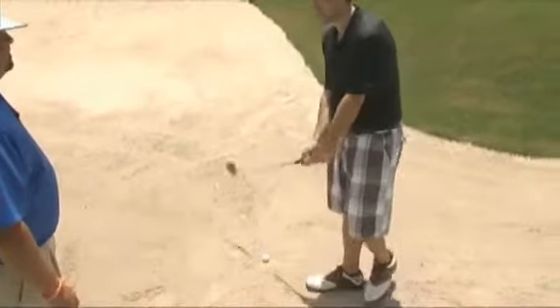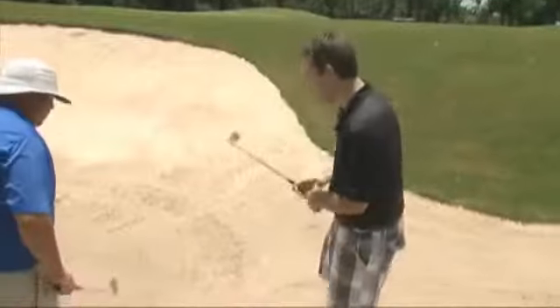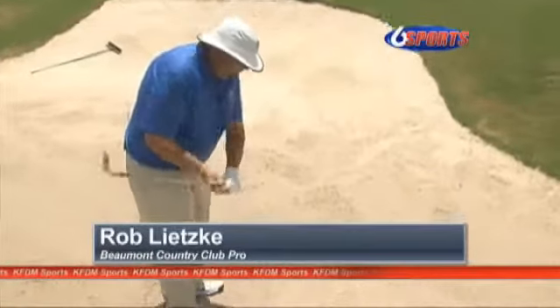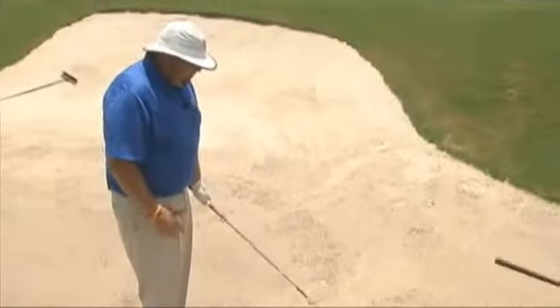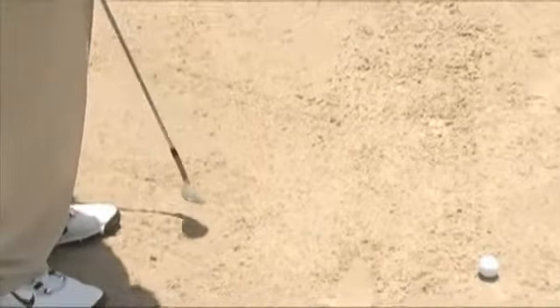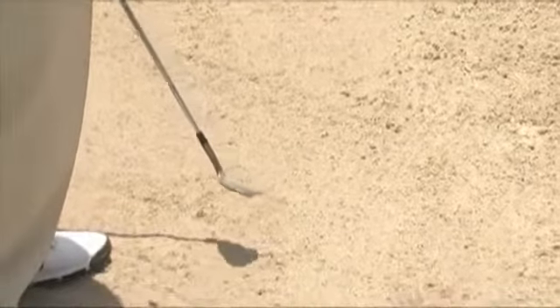Other times we may hit it and it goes all the way over the green. The one thing I tell people: you cannot come into the bunker and try to chop down on it. You've got to open that club face and swing up — you want to get that golf ball up in the air. If you open that club face and let the club do all the work instead of actually hitting the golf ball, you'll be a lot more successful out of the bunker.